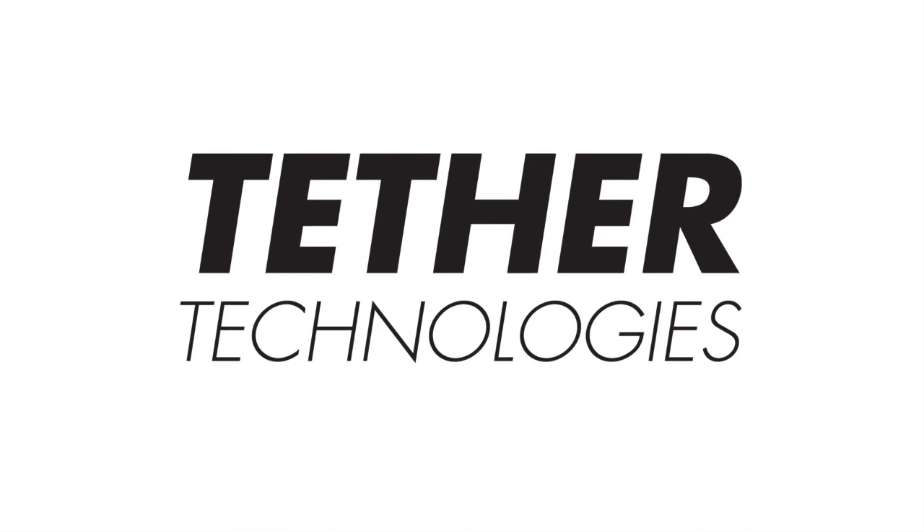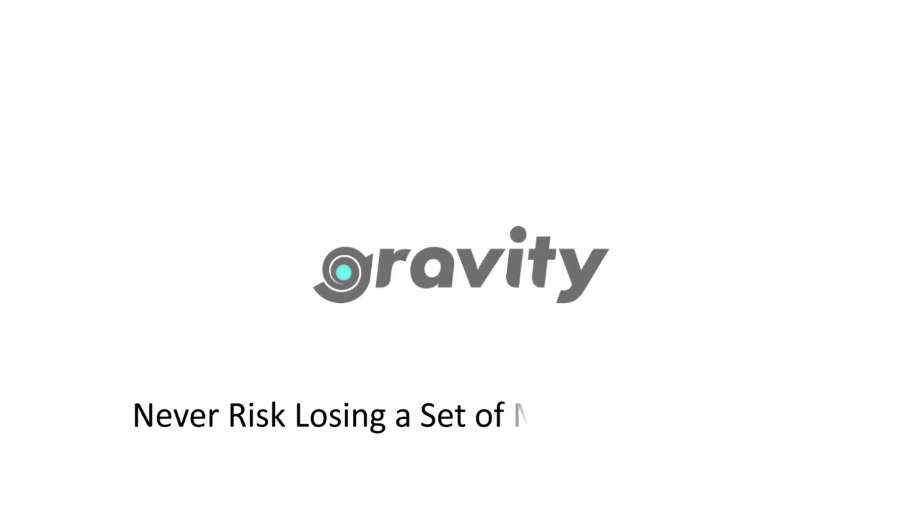To learn more about Tether Technologies, visit www.stopkeyloss.com.